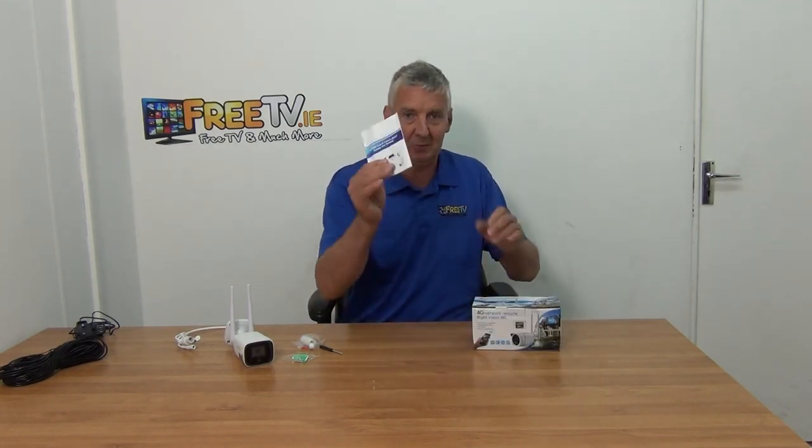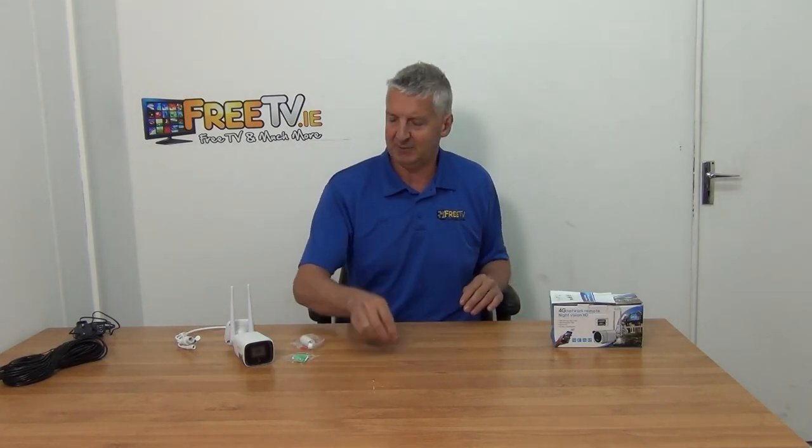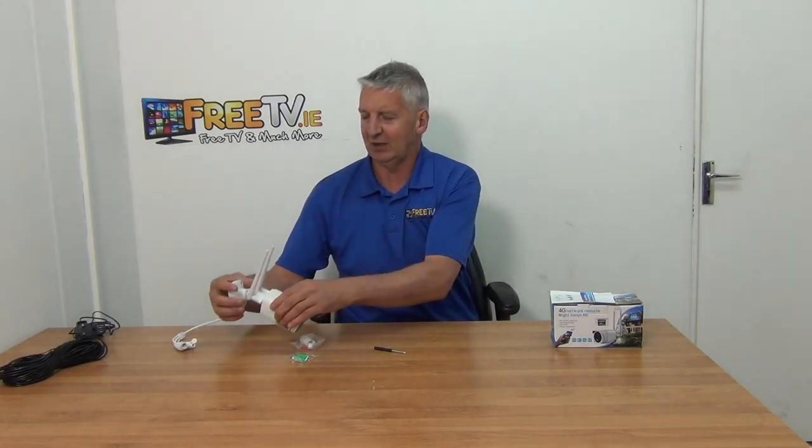Let's look at what you get. This is the outer box it comes in, with a little user manual for setup. We have a separate video covering the app setup, so we won't cover that here — it's a pretty straightforward process. There's a small Phillips head screwdriver included for unscrewing the base.